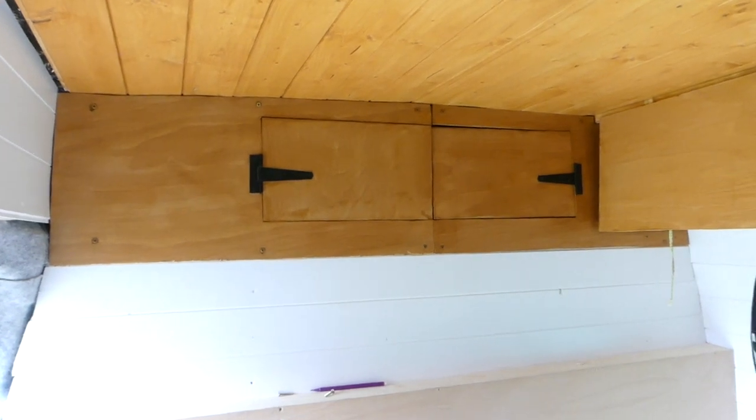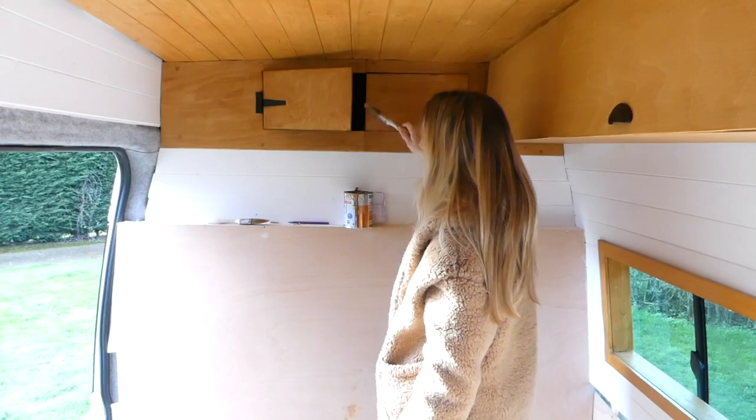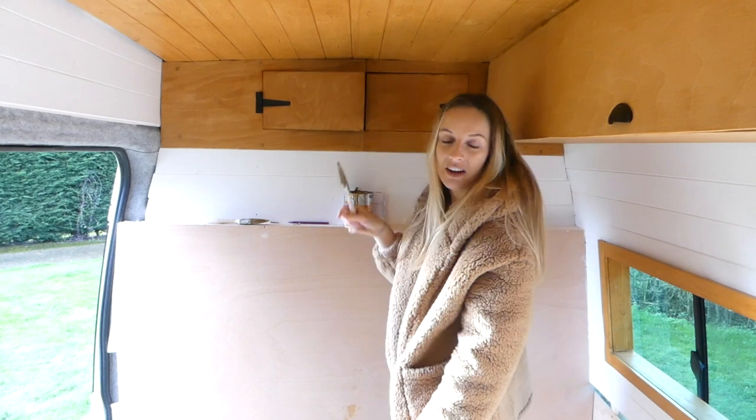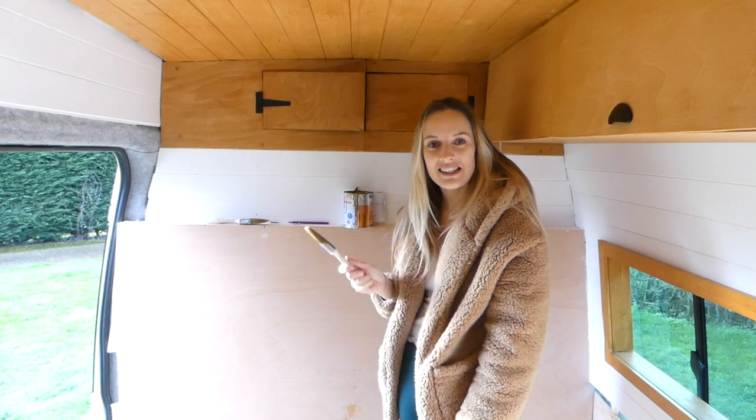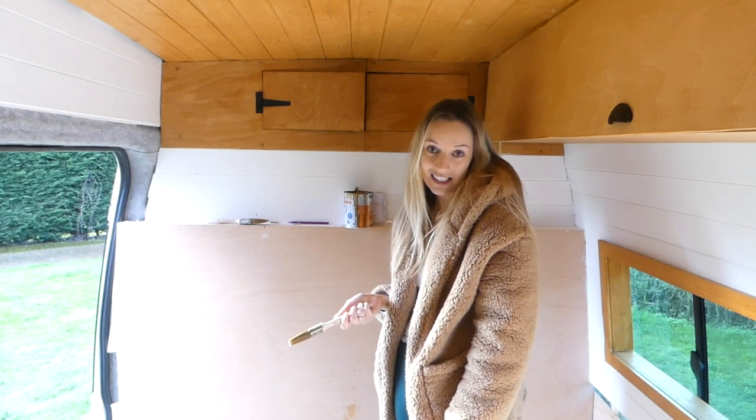For now, we have finished our headliner. We still need to put a beam in between here so it can fall back on it, and then we're going to get a little black latch to put in between here. We might put a varnish coat on it, but that's it for today — see you tomorrow.